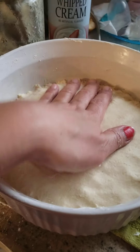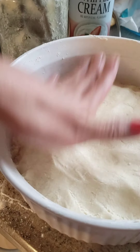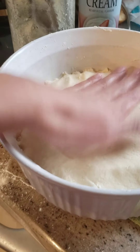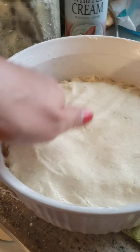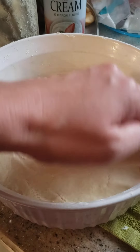We made a lot this time, guys, compared to the first batch. I ran out of flour. There it is — looks good. About 30 minutes in the fridge.